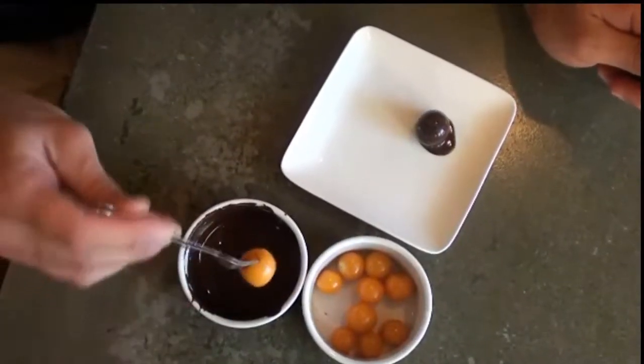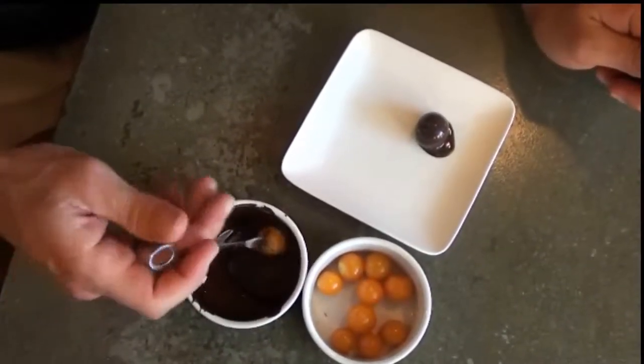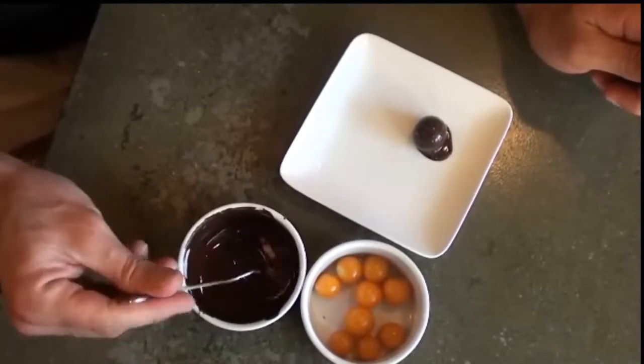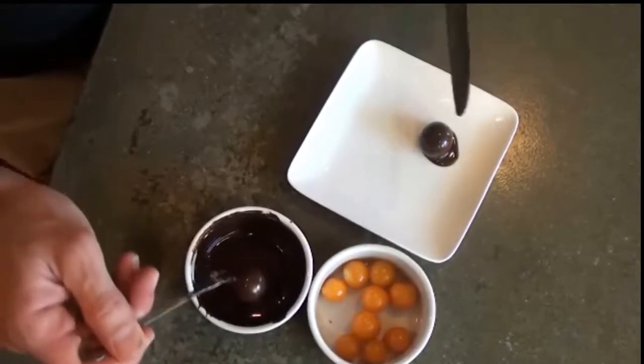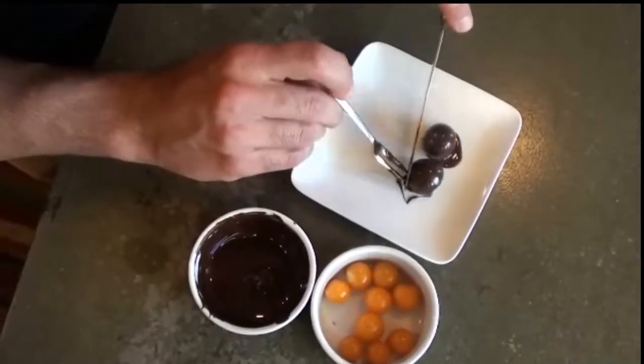Now we're going to dip the Pichu Berries in the dark chocolate. Look at that, it's so good. Just transfer it onto another plate so it can cool down.